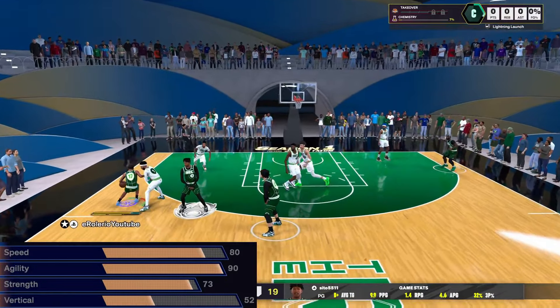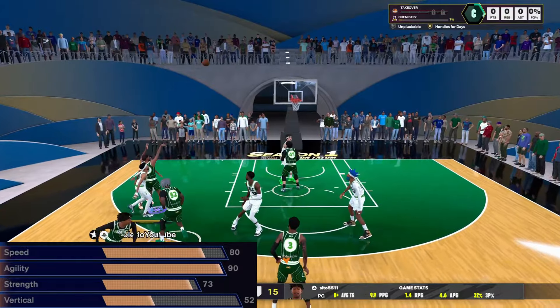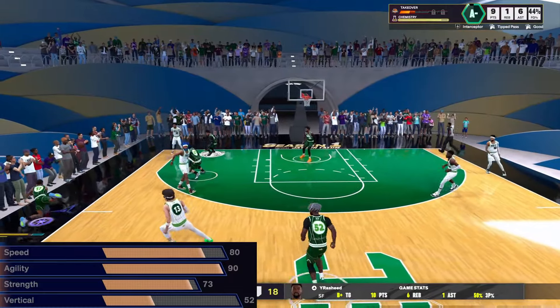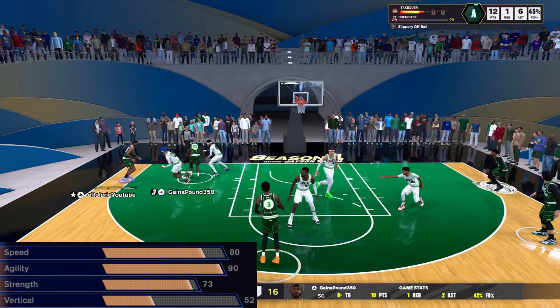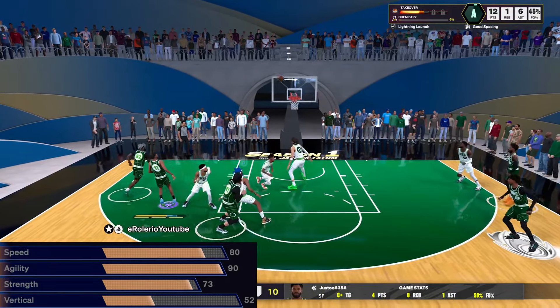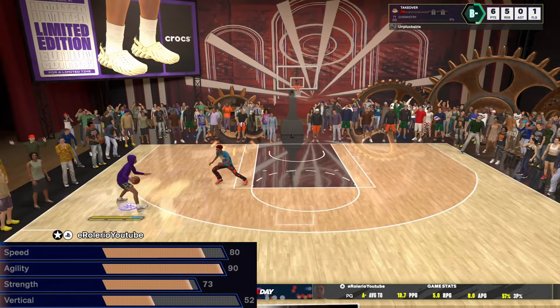Physicals are pretty straightforward man — 90 agility. When I said I'm moving bro, I really think the agility has something to do with that. 73 strength gives me Gold Strong Handle — if y'all didn't watch my last video, Legend Strong Handle is crazy, but Gold's pretty good too. This build is a bit less strong but I'm still moving past people on defense. That hop jumper was tough. Physicals really ain't nothing too crazy, so let's get to some clips and more gameplay.